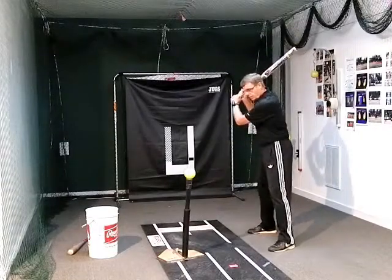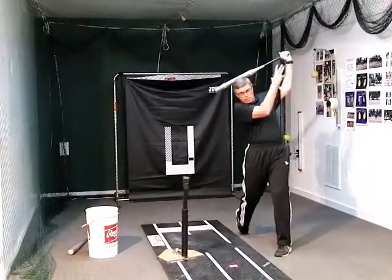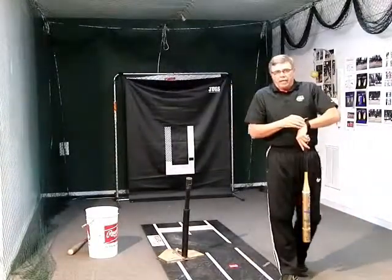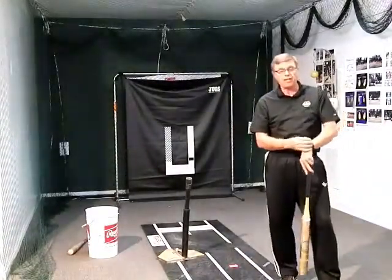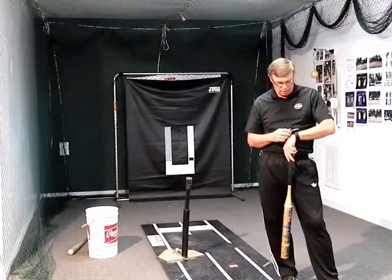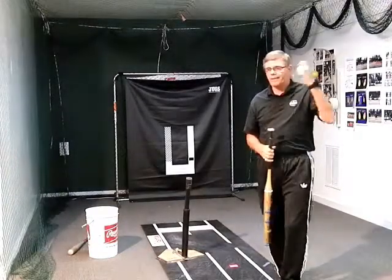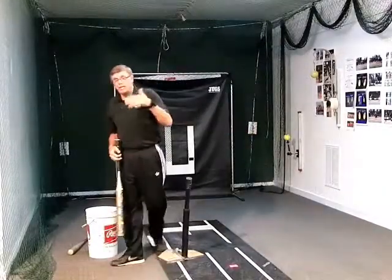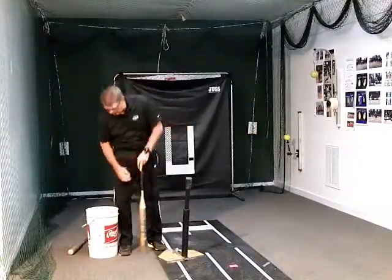What you're trying to do is to be able to increase the setting on the AccraSpeed and still get an audible feedback. That'll tell you a lot as far as: am I increasing my launch to contact time?